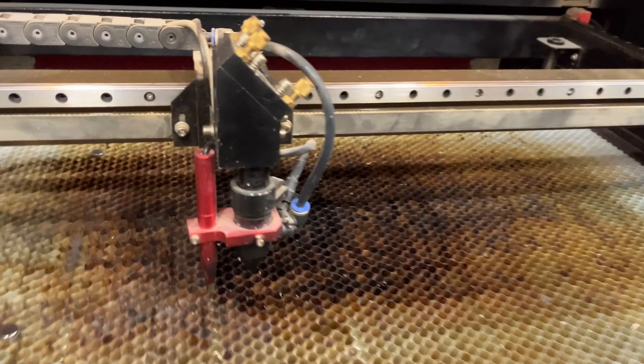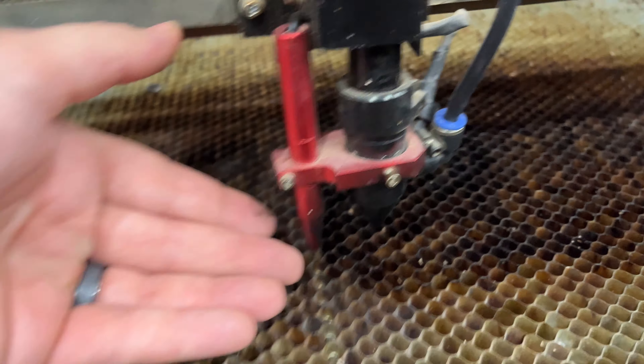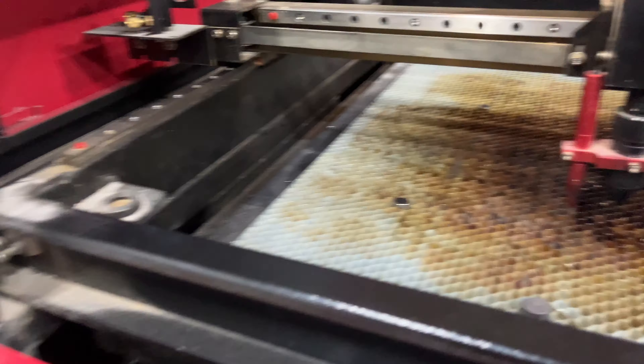Let's talk about the autofocus. The autofocus is exactly what you think — you hit a button and it automatically focuses. This red contraption here is your autofocus and it has this pin. You hit the button, it raises the machine until it engages, and then it automatically lowers to the distance it needs to be based on what you set. I don't have the autofocus set, and I'll explain more at the end of the video why an autofocus machine might not be the best — but there's still some good in it.